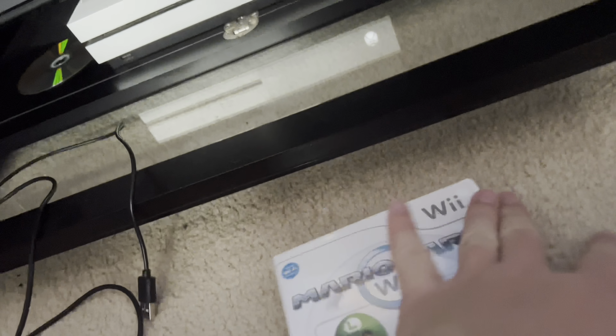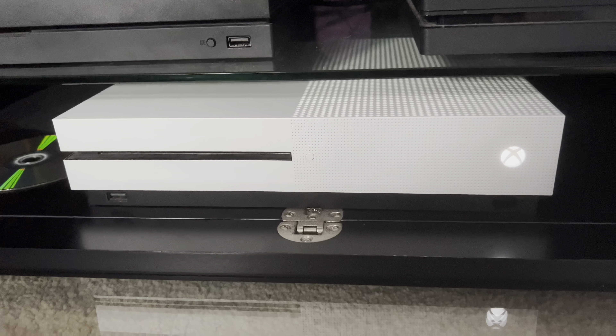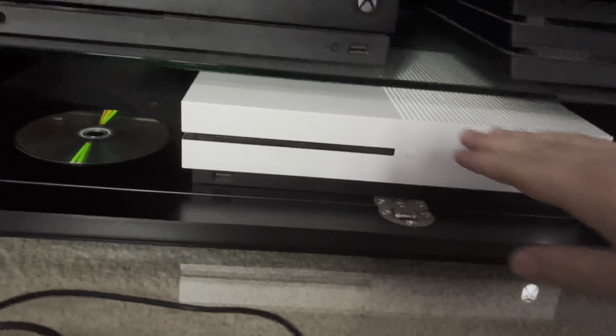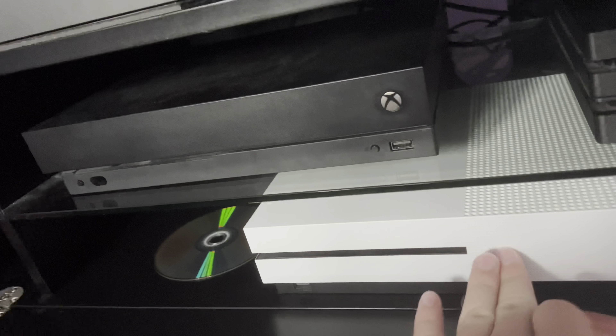So obviously it's going to be a Wii game. Mario Kart 8 — obviously, this game will probably work on a Wii U. Here we have a Wii U disc, if I can open this. Wii U disc.